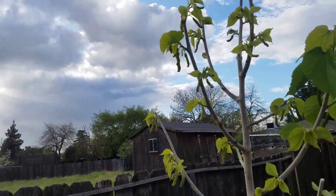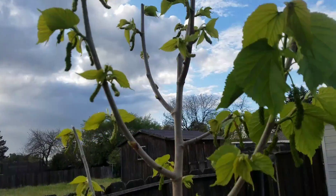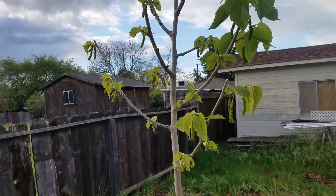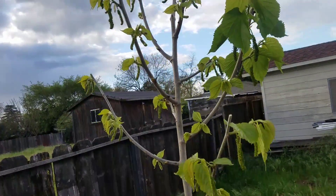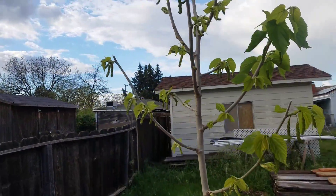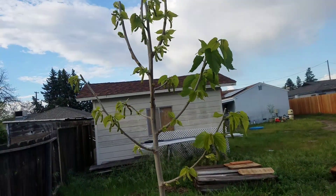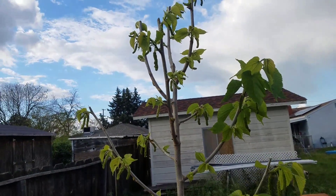As you can see, it already has tons of fruit on it. I've never tried a fresh mulberry, so I'm super excited to try this out. This tree we got about a month ago. It's March 22nd and it was completely bare root — no leaves or anything on it when we got it. It already looks like this.